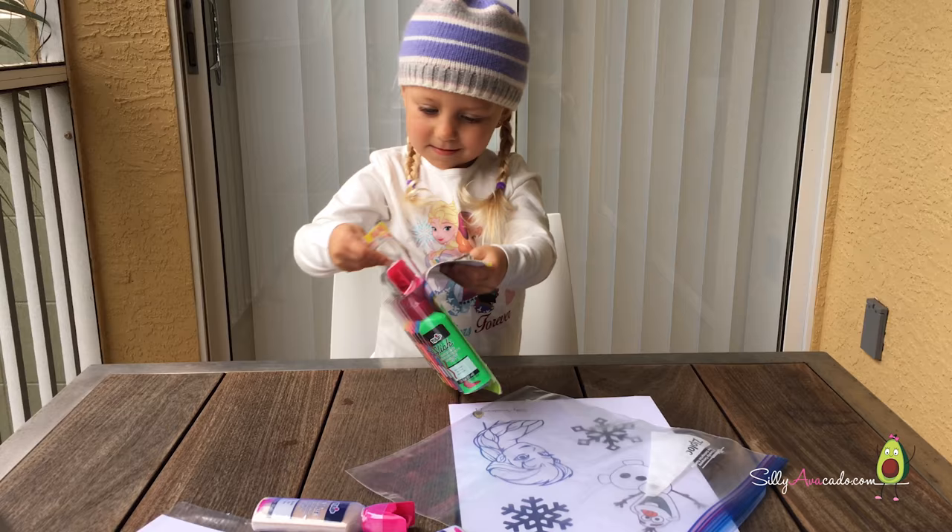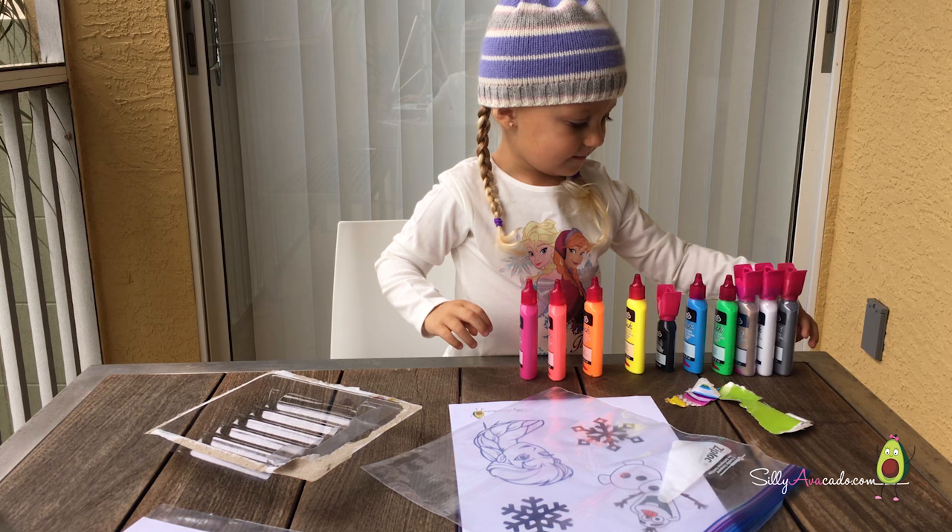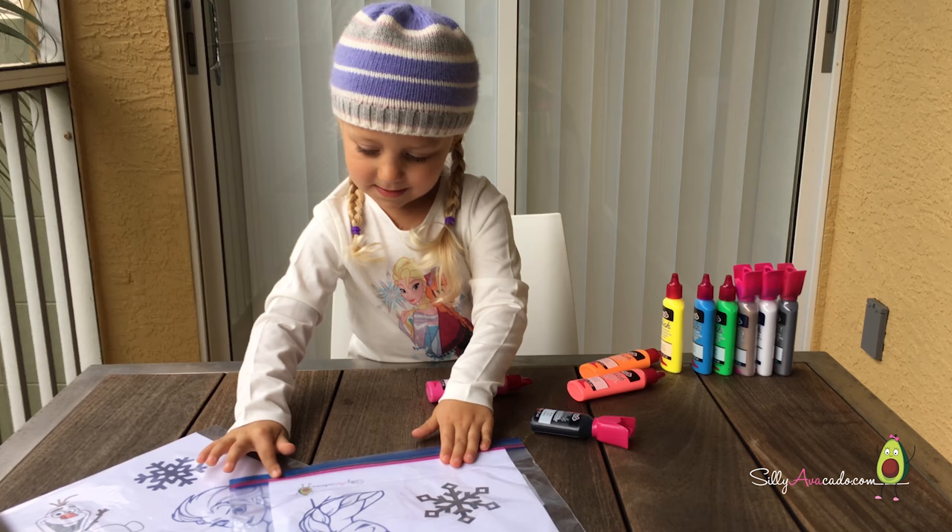Let's get excited! Open your puffy paint. Put your tempera — put it in the Ziploc bag. Close it up.